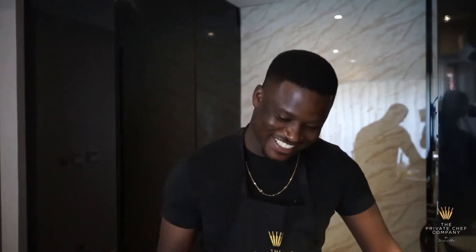Hi guys, welcome to what I call the bonus episode. We are going to work with some gari. For those who don't know what gari is, it's dried cassava flakes.